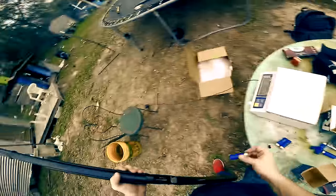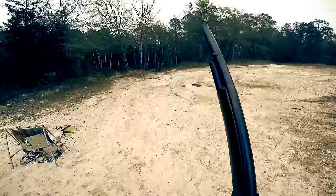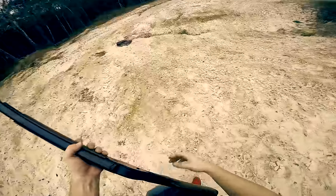Last three shots. A lot of people are probably going to be like, quit being a baby, quit being a bitch — doesn't kick that bad, it's just a shotgun. Man, this thing does kick bad.